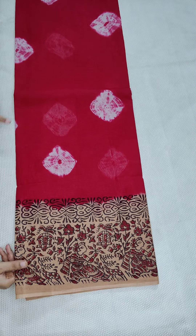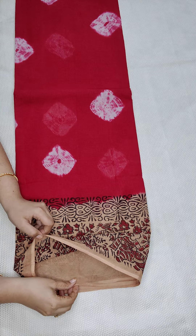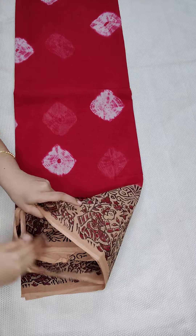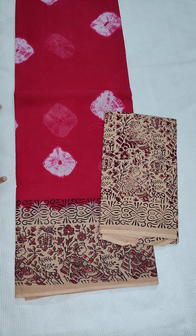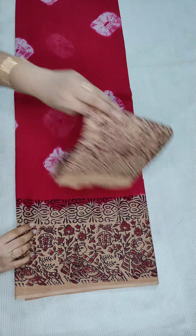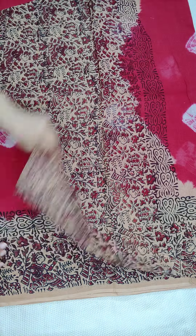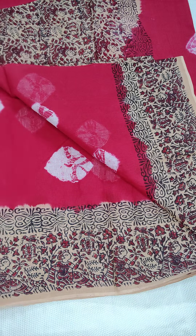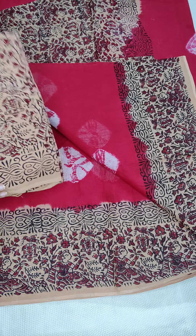Red and cream color combination with bandhani and printed design — I am going to show the blouse. This is the blouse — this is the lachini and mata saree with doria. This is the blouse, and I am going to open the saree and show you. Printed blouse and cotton blouse.